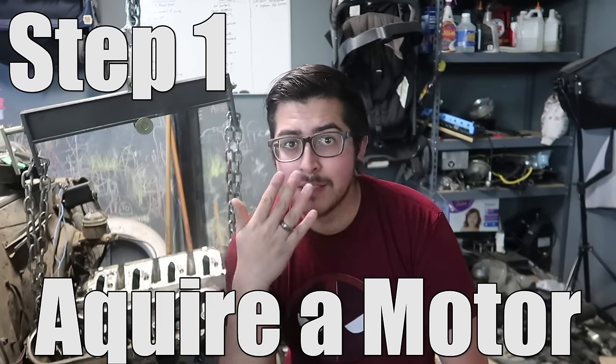Now I want to make one thing clear: this video is not going into detail on how to swap an LS engine into a specific car. This is a very general video showing you what you need to swap an LS into any car. Enough of the introduction — let's get started. If you're going to do an LS swap, first thing you really need is some kind of space to work in, whether it be a driveway, a shop, a buddy's shop, your garage at home, whatever. Step one: acquire a motor.